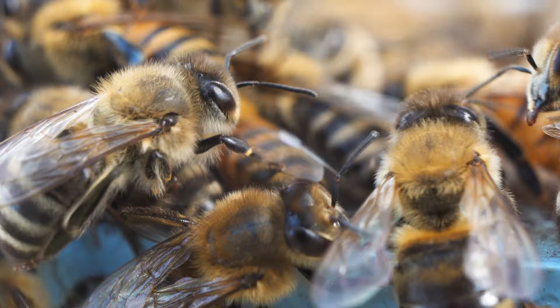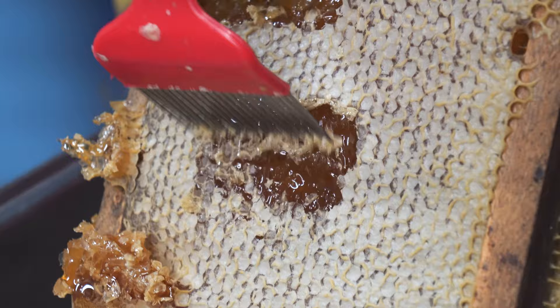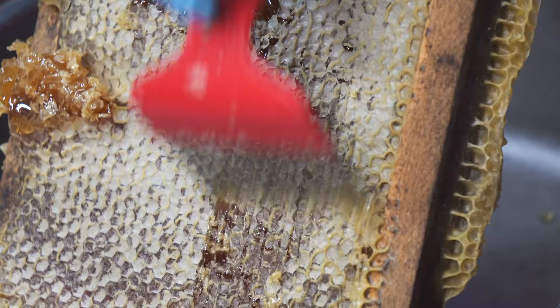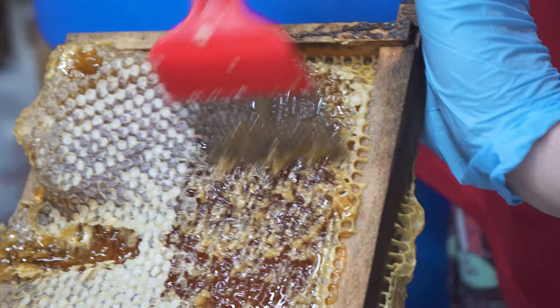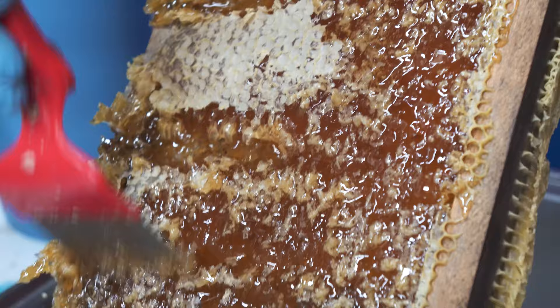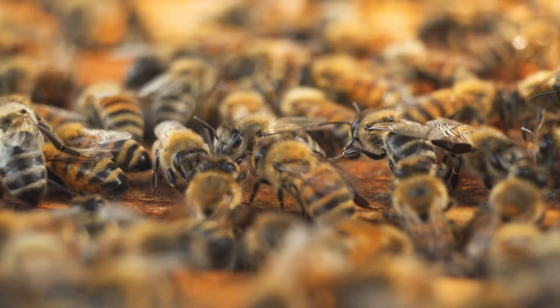Bees are one of the most sanitary animals, even though their hive looks dirty, because honey itself is a natural antiseptic which kills most bacteria. These are just cappings of honeycomb, so you scrape these off to get to the honey. I lightly scrape it a few times and it just comes off. You want to open up the comb without destroying it underneath, because 90 percent of a bee's work is building comb — if you destroy it, they'll take a long time to rebuild. It's better to put the frame back in the hive so they can reuse it instantly.